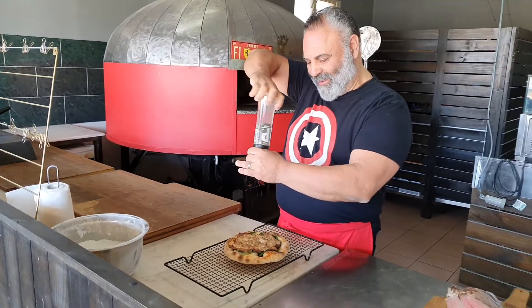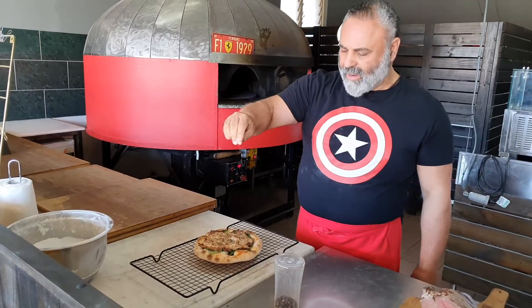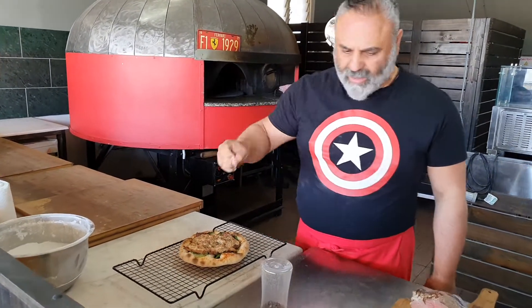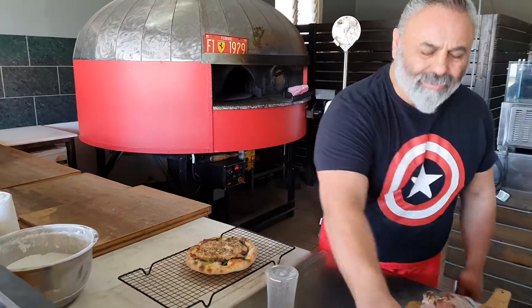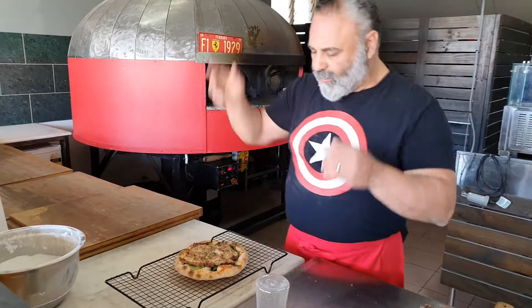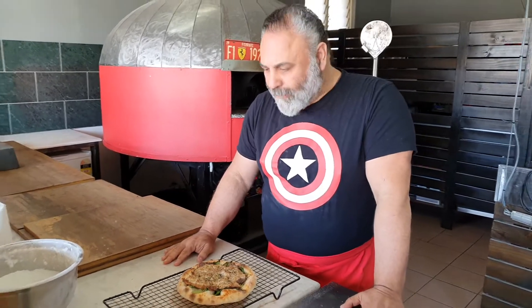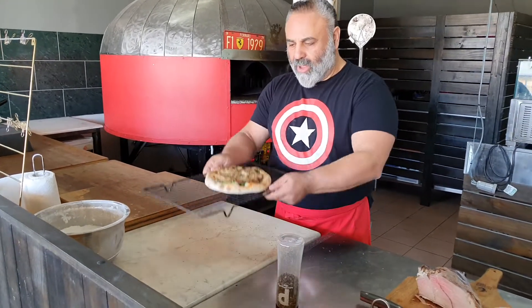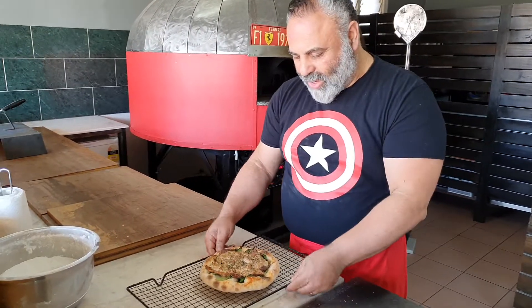Did your mum ever make tuna mornay? Mum made tuna mornay religiously, at least once a week — good stuff when I was a kid, and I loved it. Alright, black pepper — just a little bit of seasoning, because the meat, when we roasted it, we don't season it, we just go naturel. So that'll take it up. Little bit of oregano — any fresh herb you like; well, this is dried herb, but any herb gives it a lift. We don't need any olive oil on this because mayo's got plenty of oil for Africa. We put it on the grid so that we can get our extra vapours going.